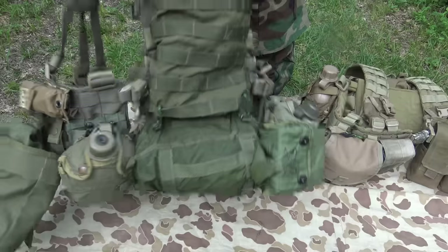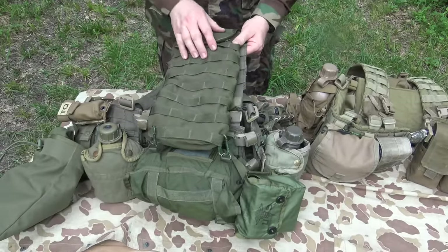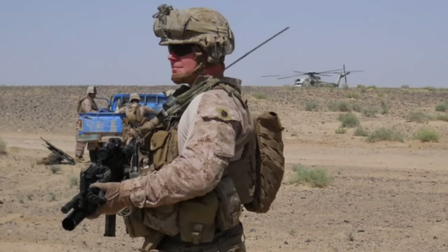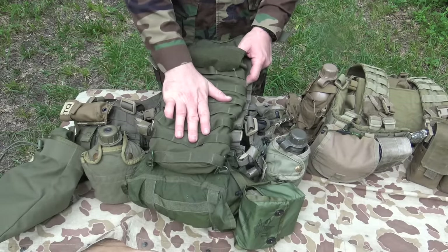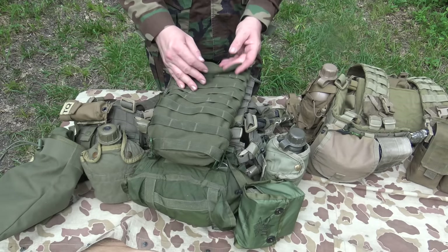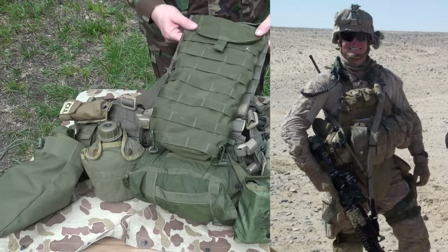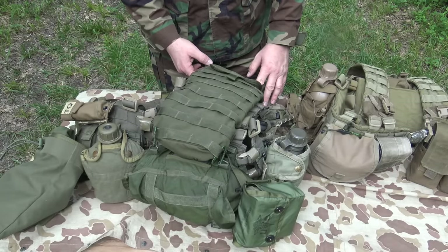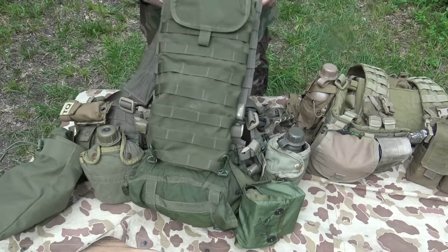Moving to the backside — it's just a Molle-style panel and I've attached a Blackhawk Camelback holder to it. I've used these since at least Afghanistan — I don't think I had one in Iraq. You can carry not just a Camelback in here; this kind of doubles as a mini backpack. You can keep a VS-17 air panel, pyro, whatever the case may be. I've thrown PRC-152 radios in here and ran the handset out of it. They're great utilitarian pieces of equipment, especially if you're not wearing a patrol pack in addition to this — if this is your patrol pack, you can put some stuff in there.